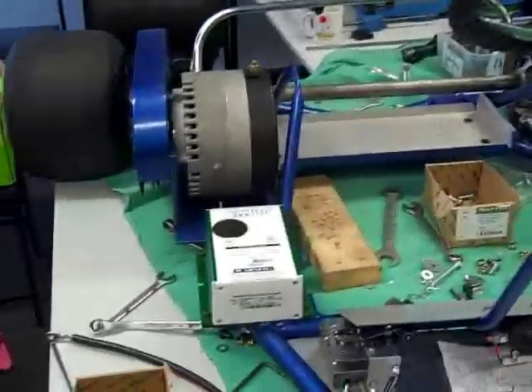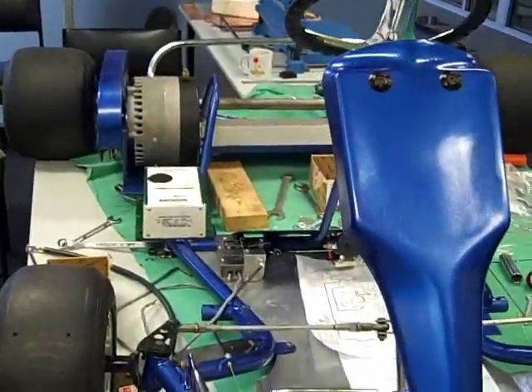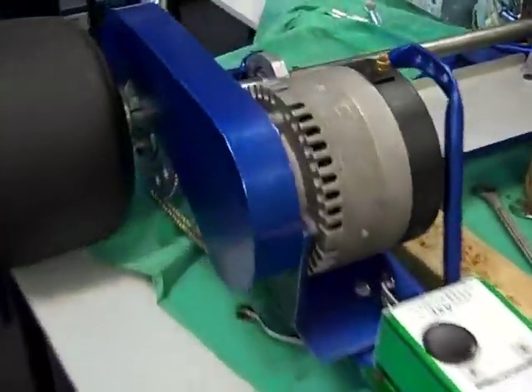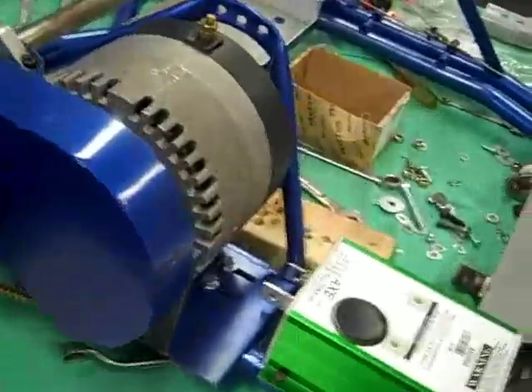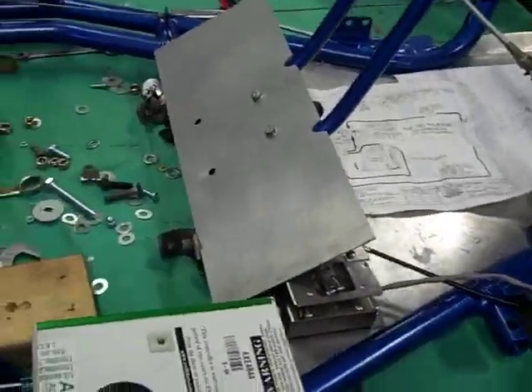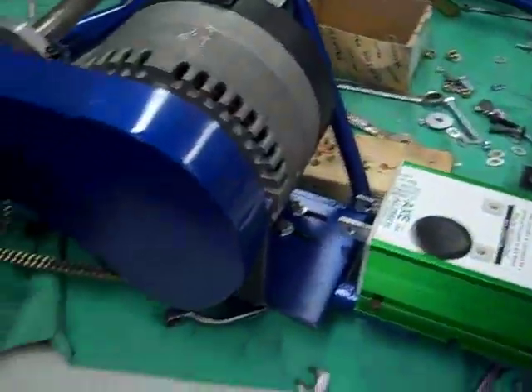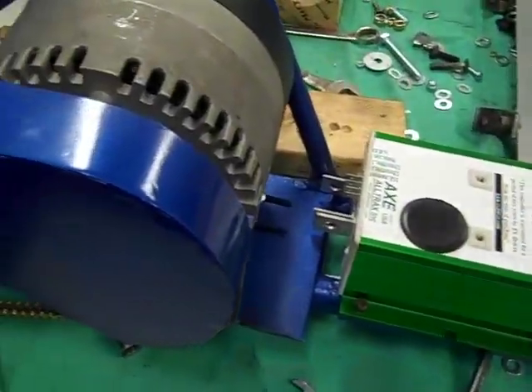It is now Thursday night once again, a week later, and as you can see the cart is now blue. We've put the controller in and mounted the guard - it is fantastic. No one can get their fingers caught in the chains. If anyone accidentally puts a hand there as they're getting out of the cart, they're not going to get hurt.